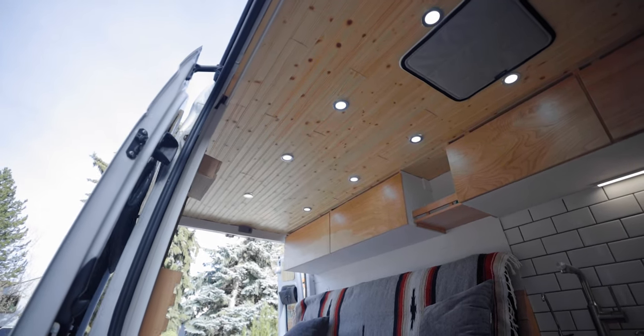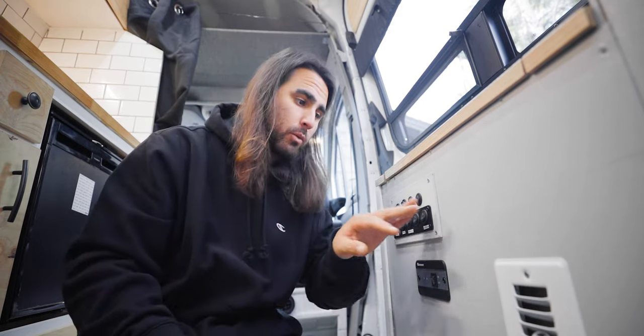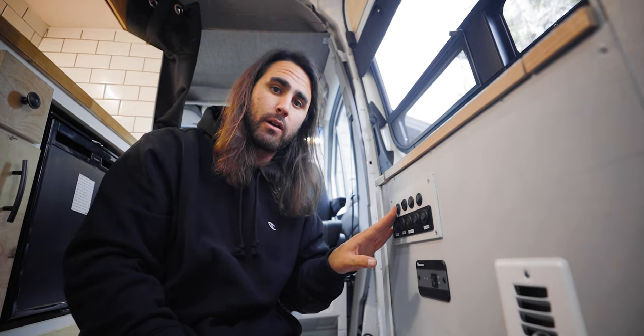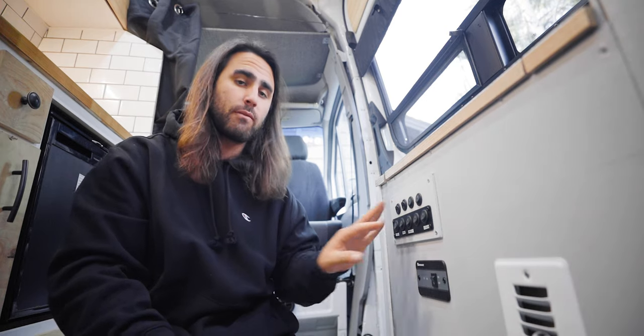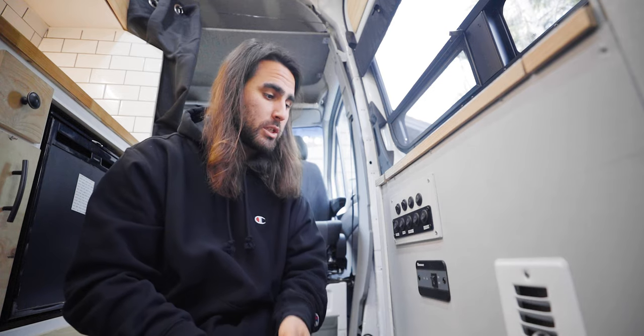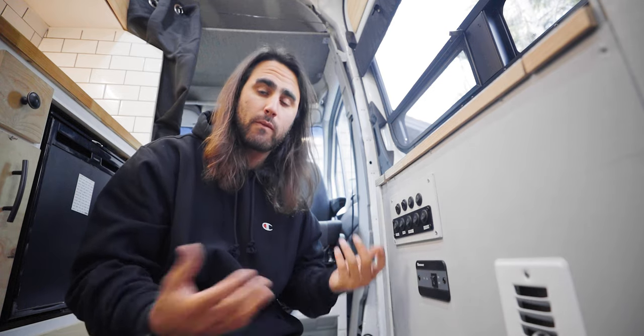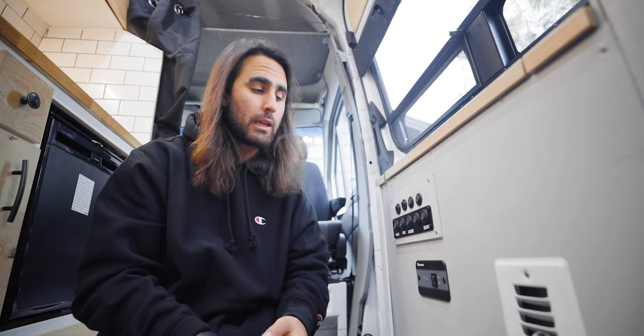Before we move on to the back of the van, I want to talk about all of the electrical — I did all of the wiring myself. All of my electrical is basically controlled right here with these switches. I have the kitchen and bedroom lights on their own switches, lights in the garage, lights outside, and then I put all of my main appliances on switches too, so I can turn the fridge on and off without having to disconnect a fuse.